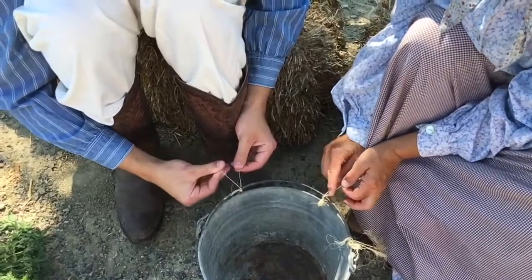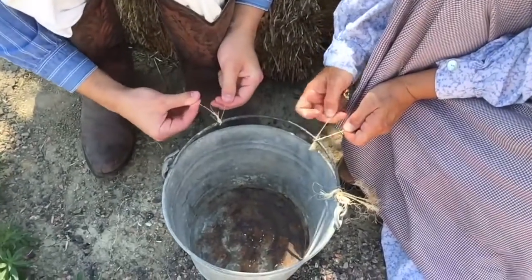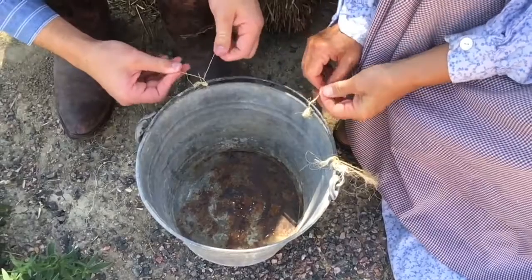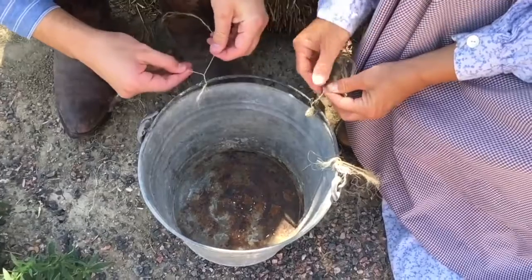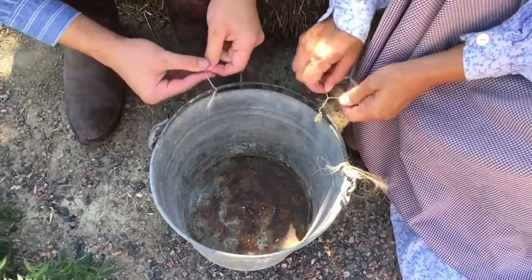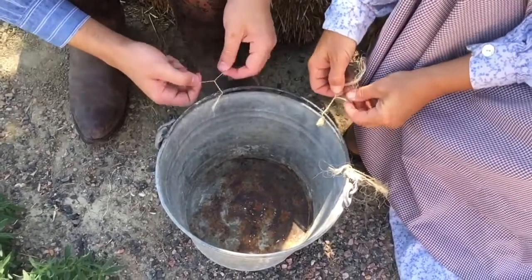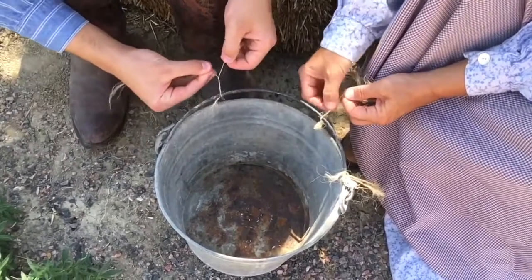Now I'm going to wrap each bundle in the opposite direction. So I twisted them that way, now I'm going to wrap this way. After I've wrapped it a couple of times I'll have to twist again — twist and wrap, twist and wrap. Look how tidy that looks and it's really strong.